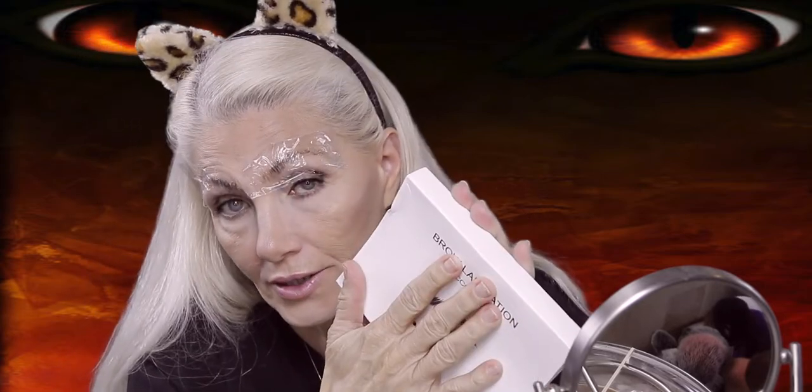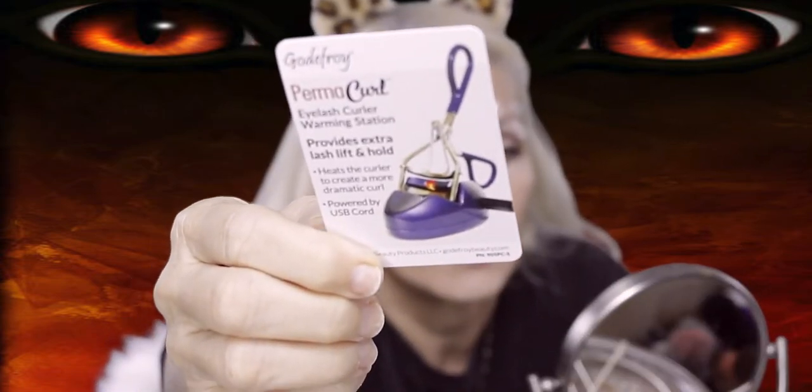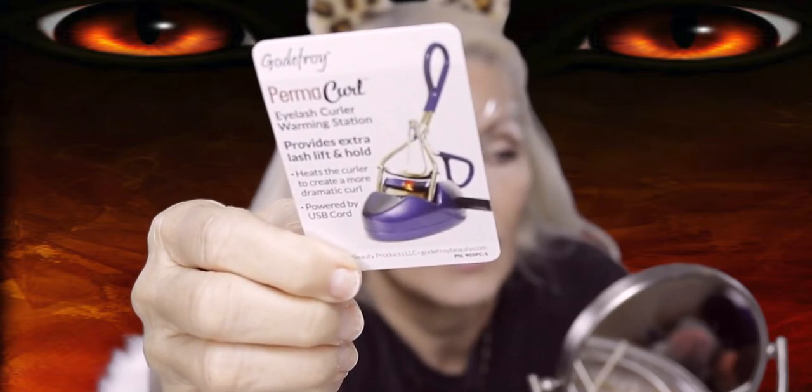I'm doing it with the saran wrap anyway since it came with the kit. This brow lamination kit cost about $20.50, and the tint kit we're using after — the Godfroy tint kit — was about $19. So they were each about 20 bucks. I found something inside the tint kit box: it's an eyelash curler warmer that uses a USB port. That sounds interesting — I'm going to look it up.